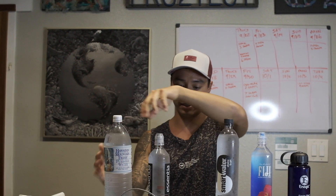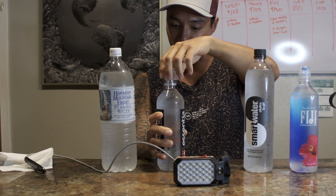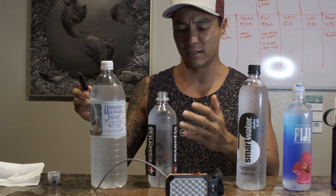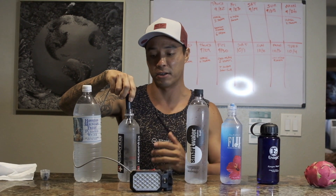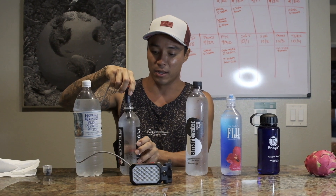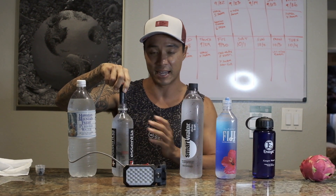Next we'll test out Essentia, which actually claims to be supercharged ionized alkaline water. But it's probably been sitting in this bottle for months if not years before it reached the shelf. The energy gets oxidized and disappears over time, so this might have been alive when it was first bottled, but now it is dead and filled with microplastics.